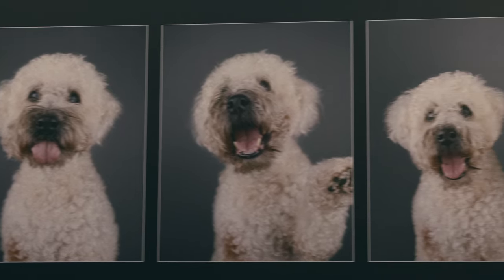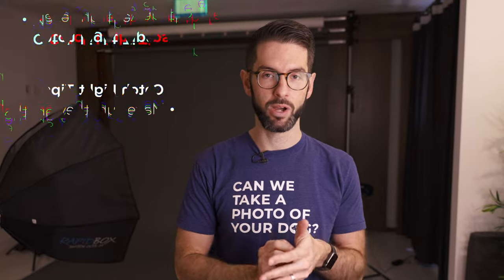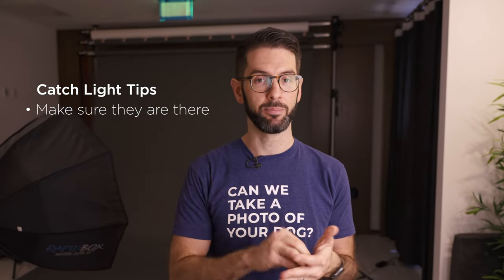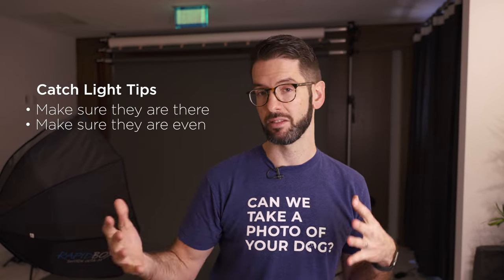This may be a more advanced tip, but I'm really focused on catch lights — making sure they're even. Dogs with lots of fur, especially dogs with eyebrows, will block the catch light, so we have to comb their hair back and adjust the light to make sure it's hitting the catch light. In pet photography, getting those catch lights in the eyes is so important. You don't want dead eyes because it takes all the life out of the photo. Tip one: make sure catch lights are there. Tip two: make sure they're even. I kind of obsess over catch lights, maybe unnecessarily, but having them there in general is a good place to start.